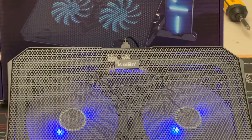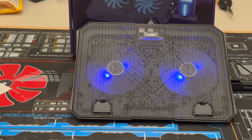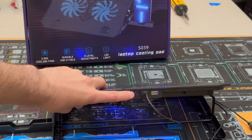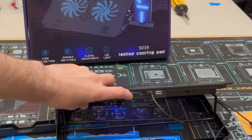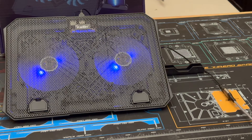Ranked at number eight is the Kaiban laptop cooler, which features nearly an identical design to the Line's laptop cooler, with the same two blue LED fans controlled using a scroll wheel on the back. The main difference is it has a built-in phone holder that wasn't built into the other model. Everything else was very similar.